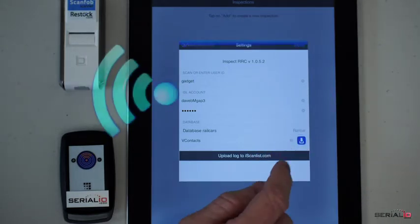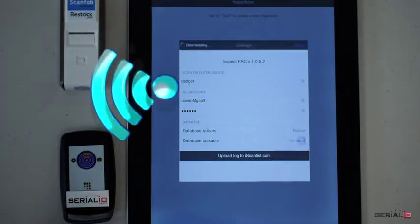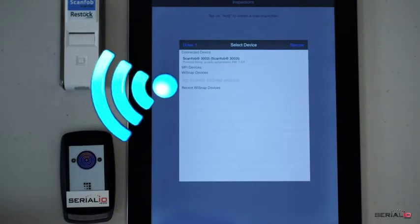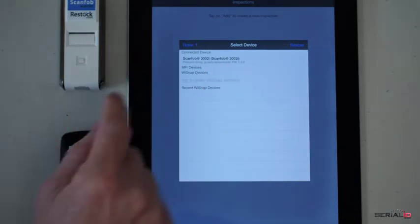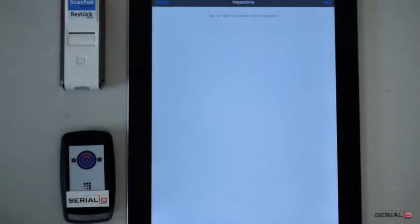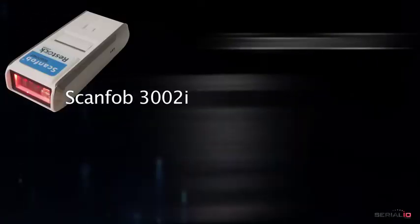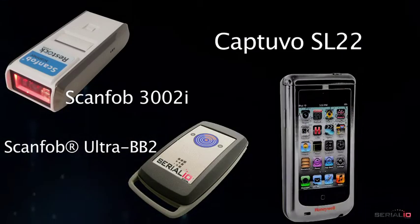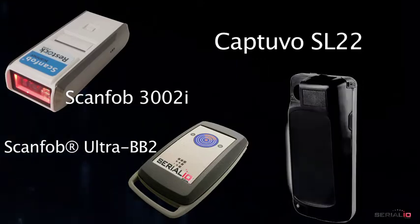The user then connects the barcode or RFID reader. Here the ScamFa 3002i Bluetooth scanner is connected in MFI mode. Tap done, then INSPECT RRC is ready for inspection. This solution can support more scanning device models than any product of its kind. One popular supported scanning sled is the Captuvo.